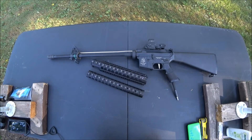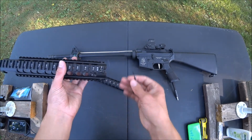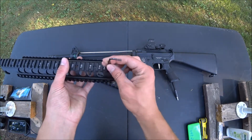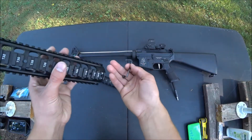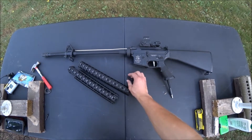And once you're taking off your handguard, the next step is to remove this screw with a size 3 Allen key. And once you have the screw removed, you're ready to drop in your rail.